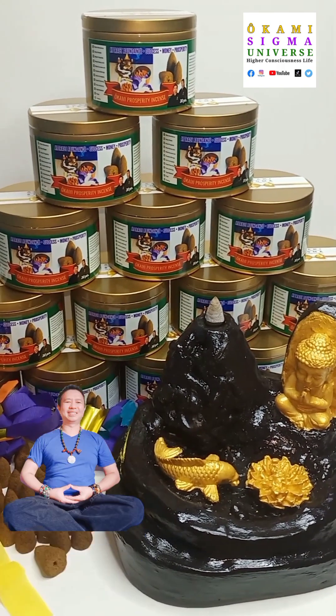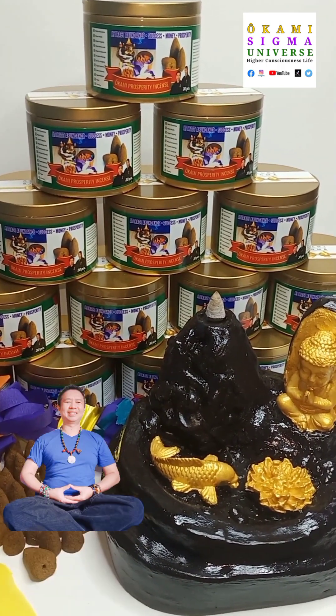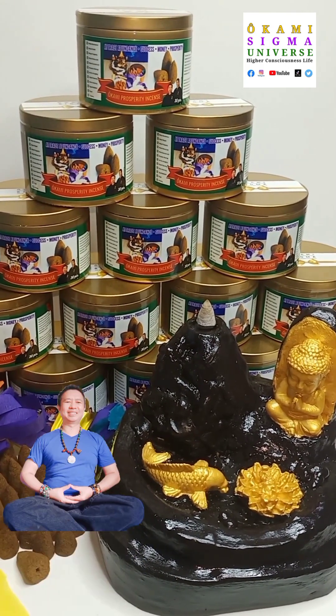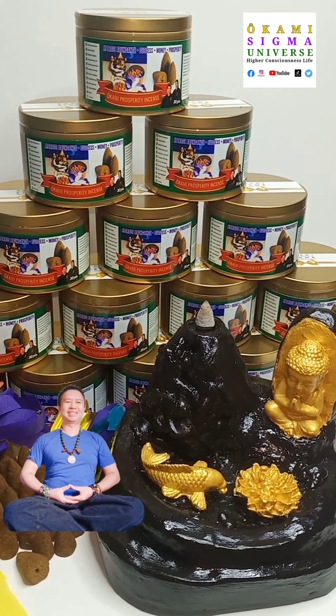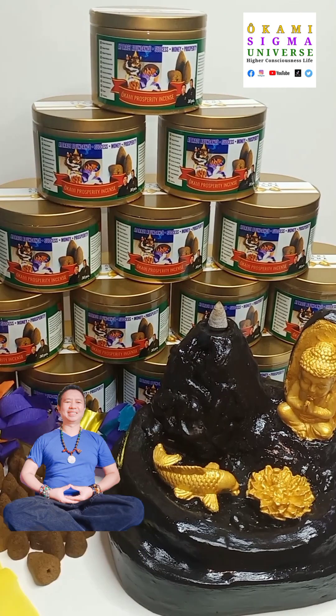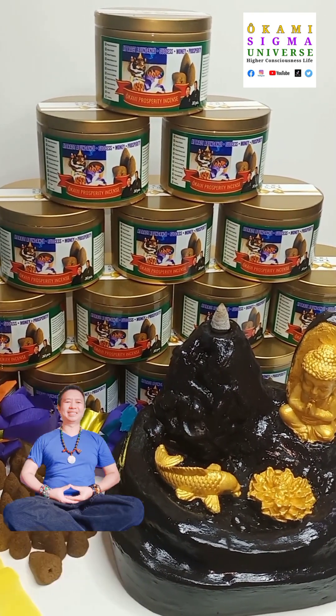We've created a package wherein we offer one can of 30 pieces of incense together with an incense stand. This is available in our online store in Lazada at Okami Sigma Mystic Warrior online store.